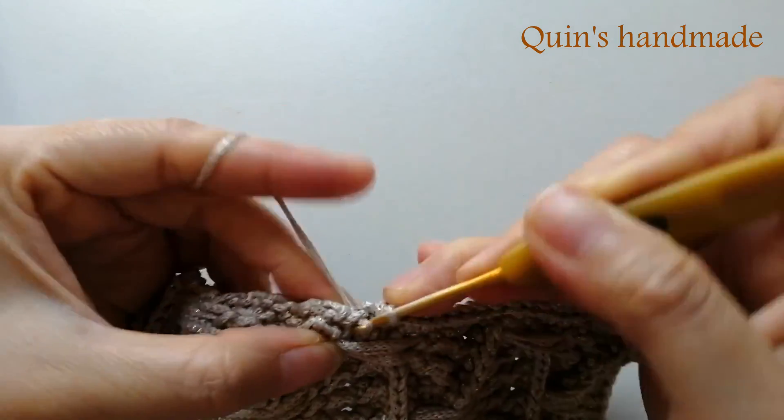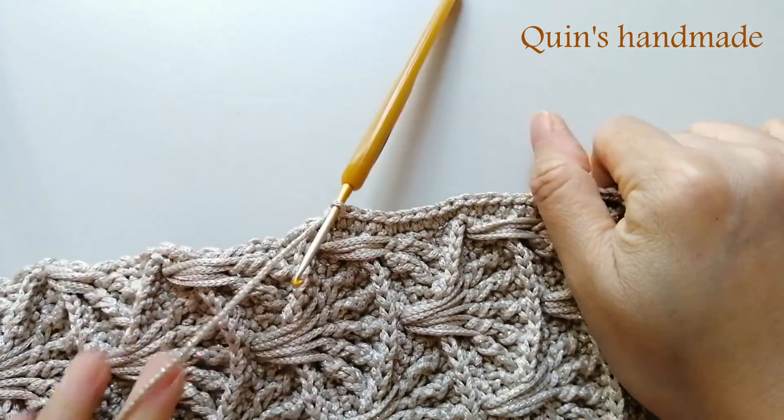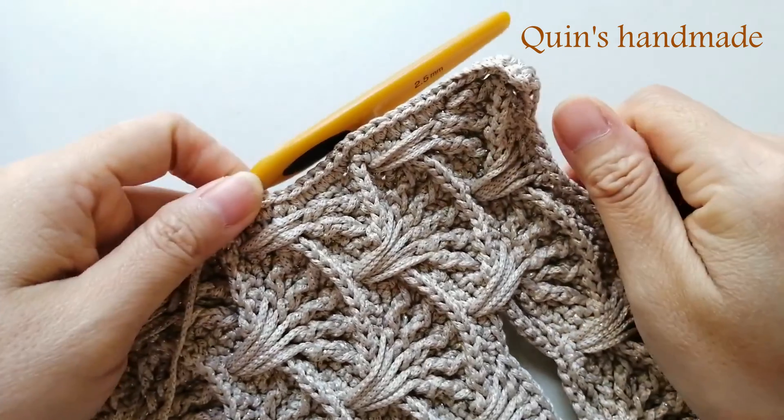Các bạn cứ viền như thế này cho đến khi hết hàng nhé. Sau khi viền xong thì các bạn sẽ tiến hành nẹp can vát cho mình. Và sau khi nẹp can vát xong thì mình sẽ hướng dẫn các bạn phần tiếp theo nhé.